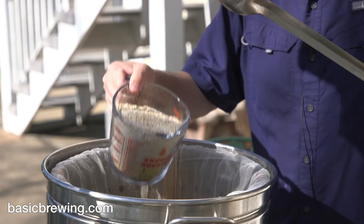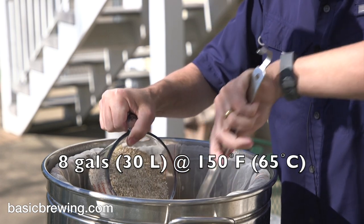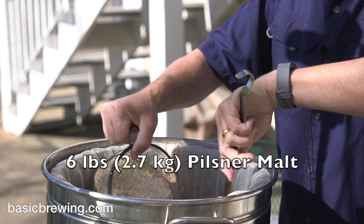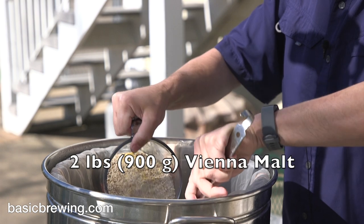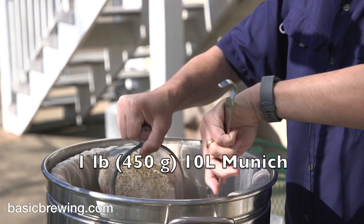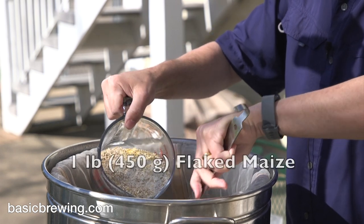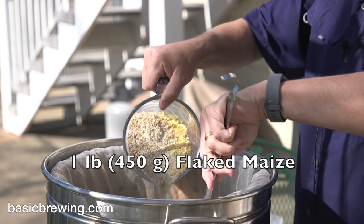Into 8 gallons or 30 liters of water at 150°F or 65°C, I put 6 pounds or 2.7 kilograms of Pilsner malt, 2 pounds or 900 grams of Vienna malt, 1 pound or 450 grams of 10 Lovibond Munich. And I also added 1 pound or 450 grams of flaked maize.